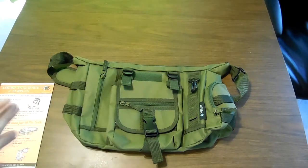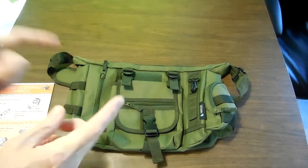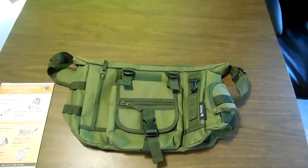If you are looking for a little messenger type bag, can't beat it for less than 20 bucks and plenty of room.